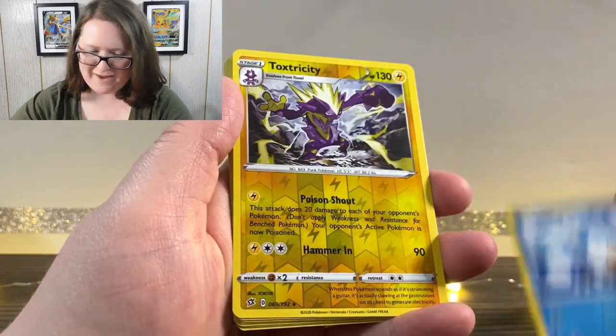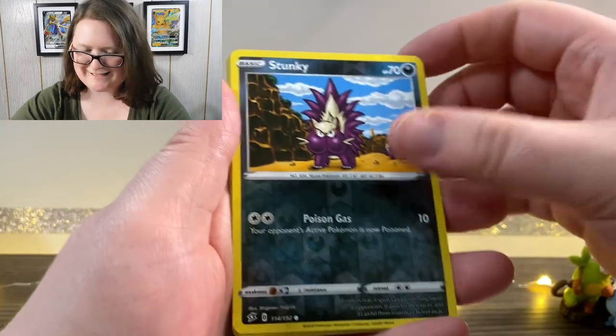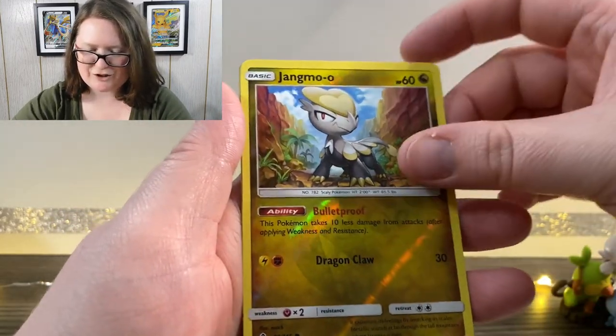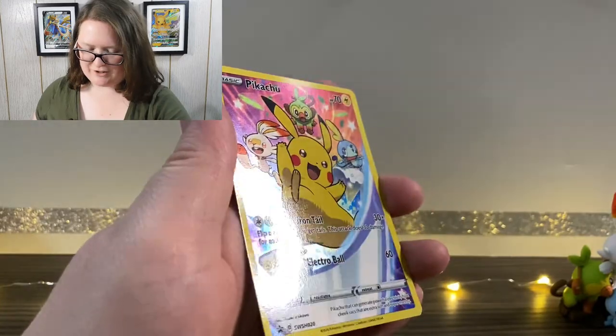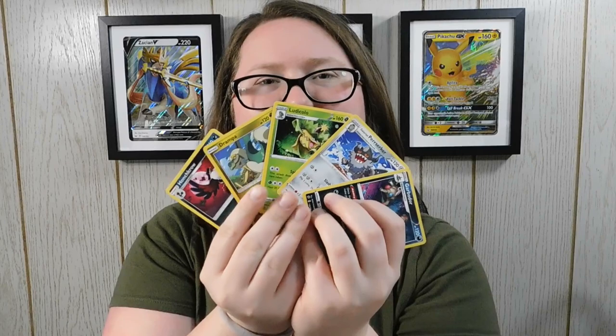So friends, today we opened the Pokemon Sword and Shield figure collection featuring this adorable figurine. We also got a lovely stack of cards, a stack of online codes, and highlights included a Toxtricity, Duraludon, a Milsri, Stunky, a Clay, Jangmo-o, and Pikachu. We also have some rare non-holographic cards as well. I hope you enjoyed this video, I hope you all have a lovely fantastic day, and I will see you in the next one. Bye!